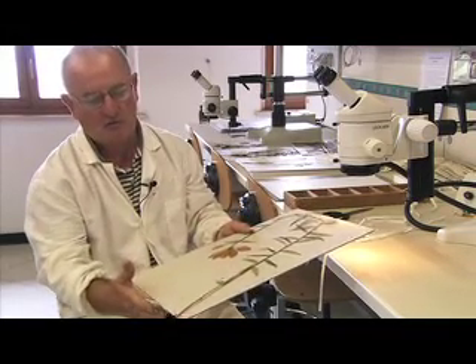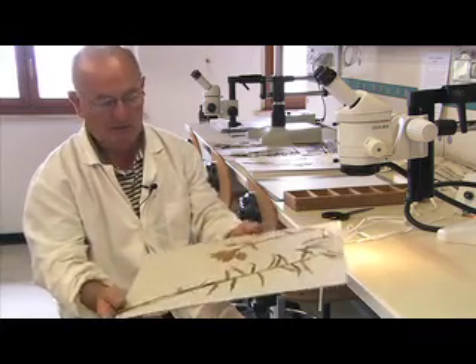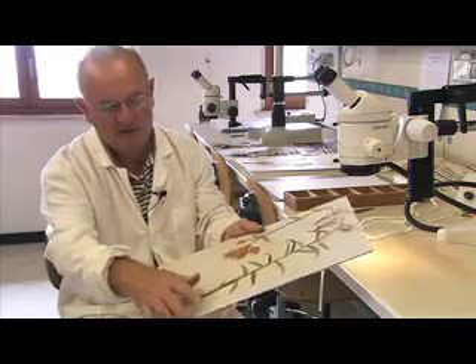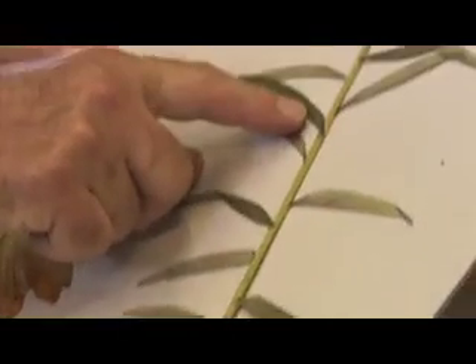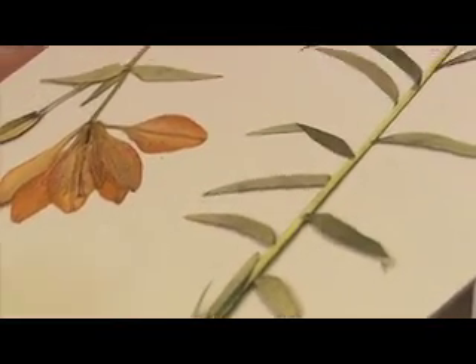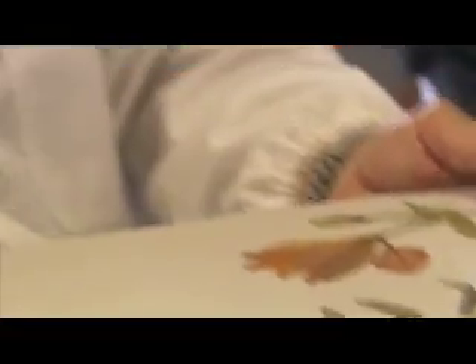The standard herbarium sheet is used, and the plant is arranged across it. Some plants show both the upper and lower surfaces here, so you can see both sides. If there are seeds that fall, they are caught and attached in a small envelope pinned to the sheet.